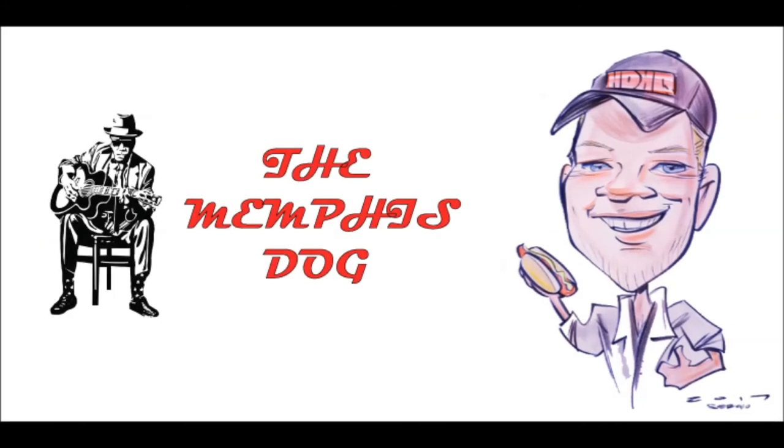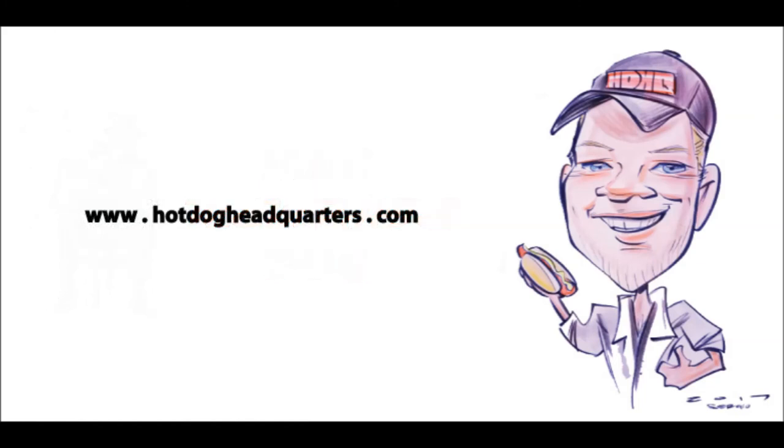So whenever you find yourself dog-hungry and unsatisfied with your usual dining options, you just head on over to Hot Dog Headquarters and order yourself up a couple of these hot, delicious, one-of-a-kind Memphis dogs, and I guarantee they will keep you from singing the same old hot dog blues. Come on and see us online at hotdogheadquarters.com, or pay us a visit in person at Hot Dog Headquarters, 11 East James Street, Lillington, North Carolina 27546, USA. Thank you and God bless.